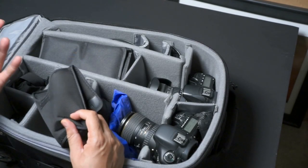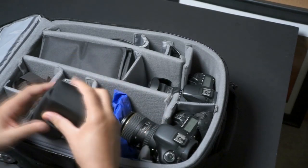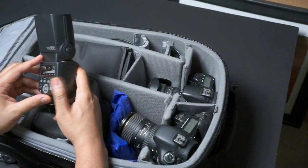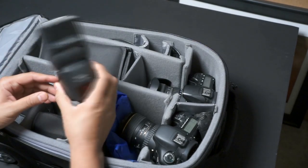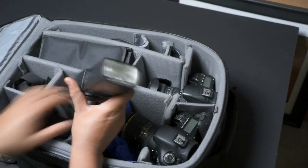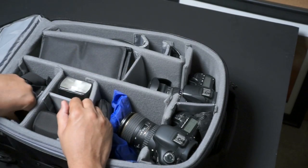I have a 430 EX2 flash that I use. I also have another flash — one of those Yongnuo flashes. It works pretty well for the money; it's like 60 or 70 bucks and it does what it needs to do. There's no TTL on it, but you can't have everything.